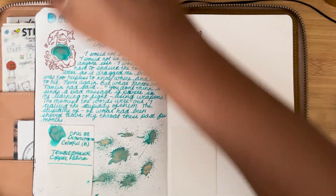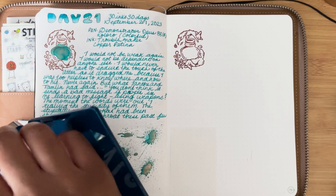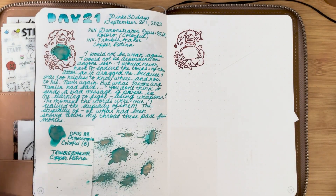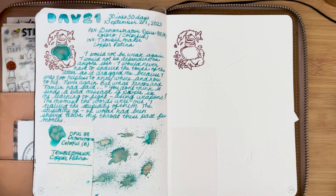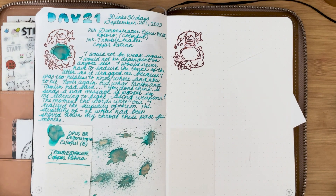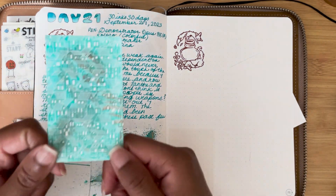And then even deciding if I want to get that many bottles — I already have a subscription of inks with Atlas Stationers, which, you know, it's getting a bit obsessive, a bit much. I need to think of the right time to just stop. But that's for another video.